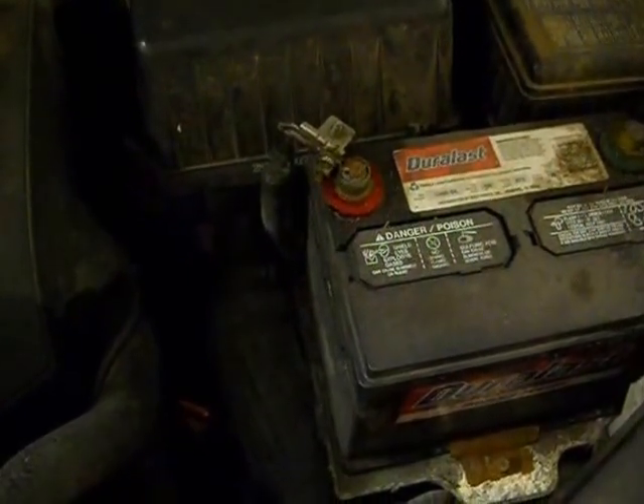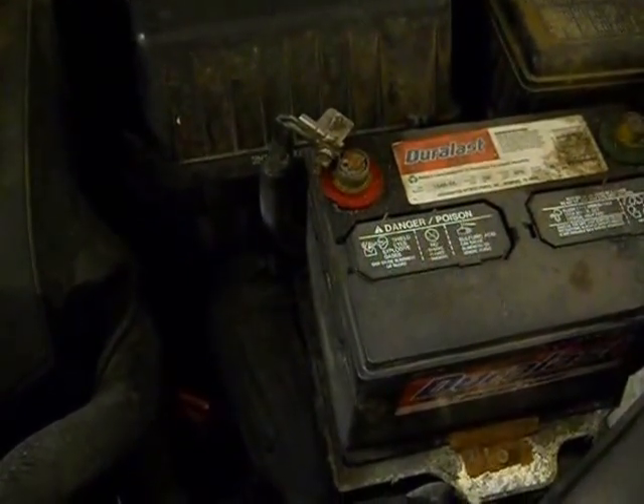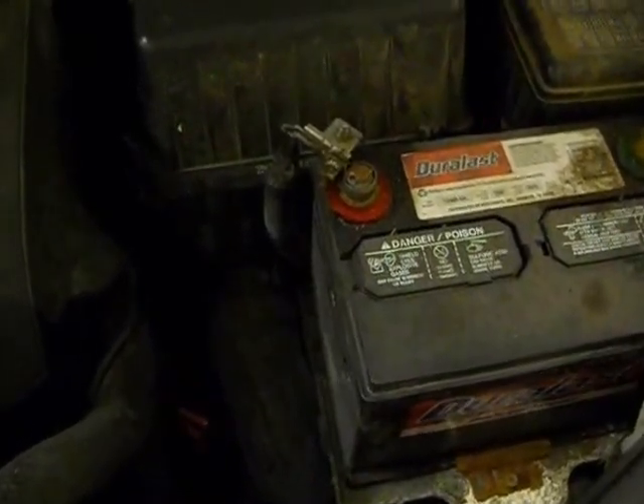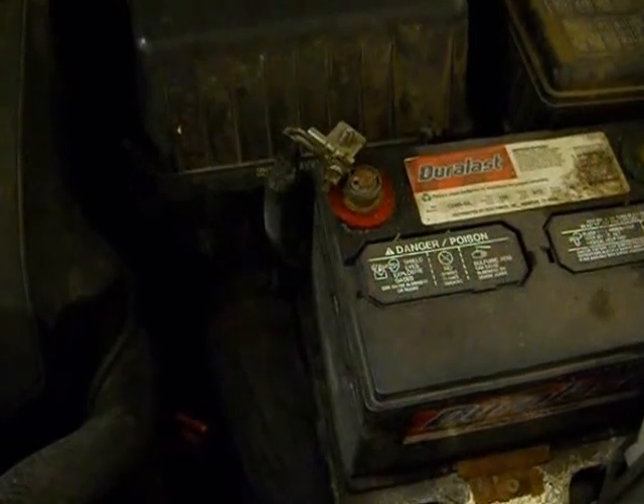As with almost all maintenance work you do on a vehicle, the first thing you need to make sure to do is for safety. That's going to be removing the positive side of the battery terminal — that's the red side. We'll go ahead and do that and then locate the starter.